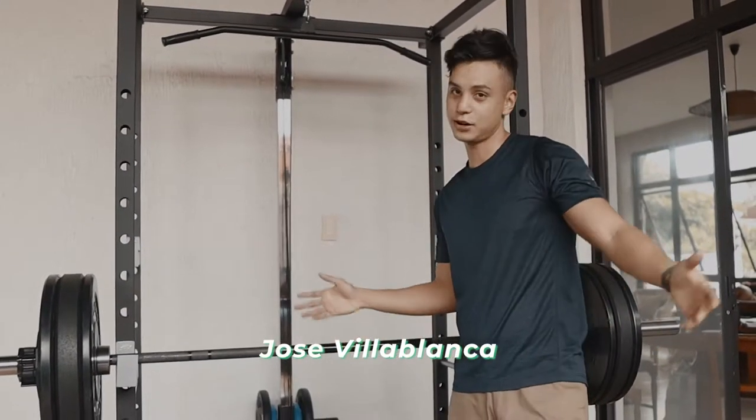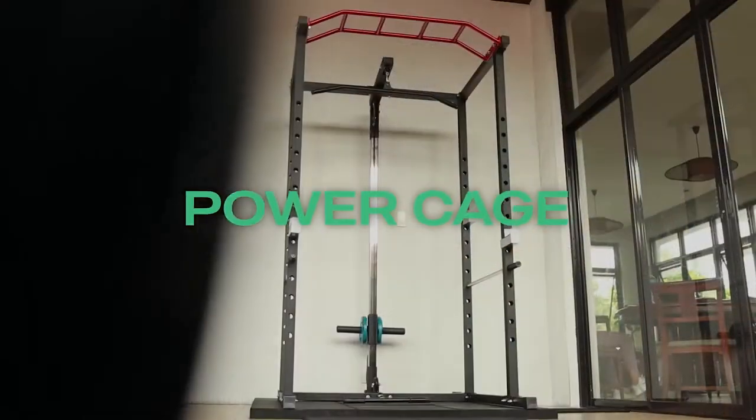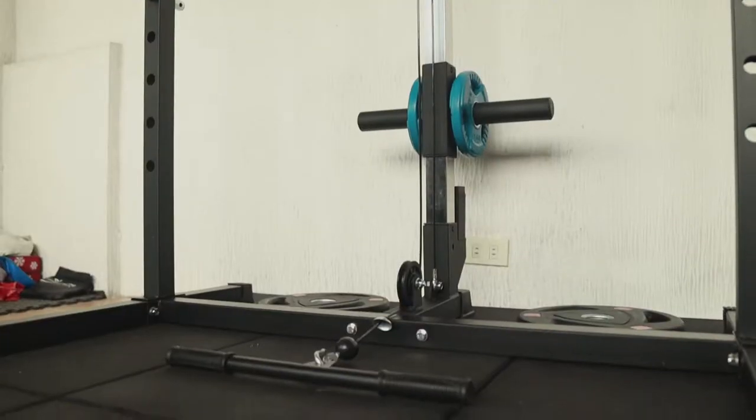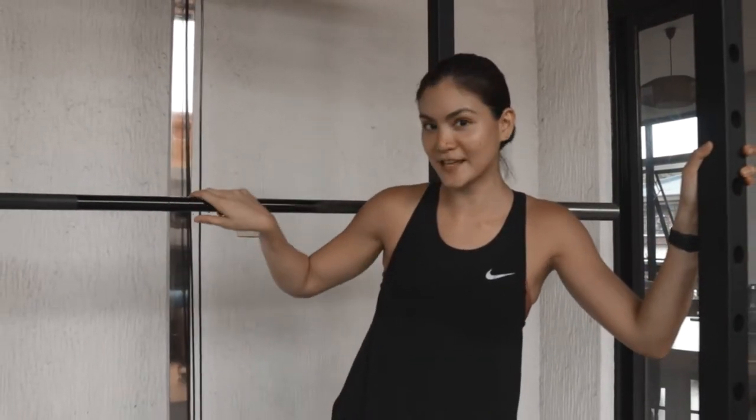Hey guys, Jose Villablanca here, co-founder of Holyquip. Today I am going to show you Holyquip's power cage, one of our best-selling items. It's a full, complete home gym. If you're into functional fitness, you don't need anything else, I promise you. You can basically do a whole body workout with this thing.